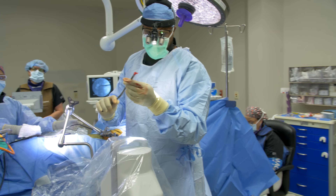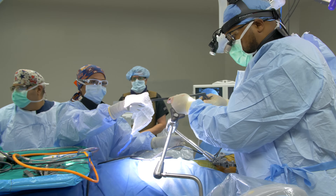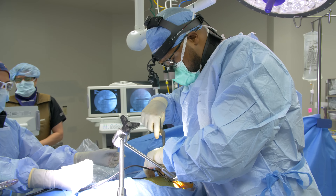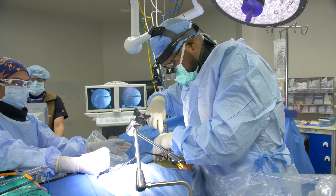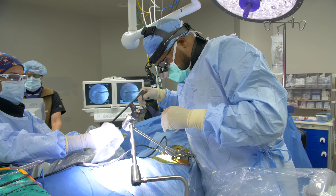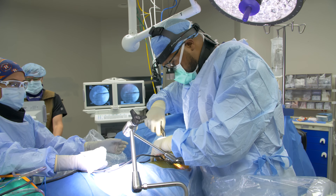This is the disc material we're pulling out. This is what's causing all of the pressure on his nerves. We're removing all of that disc to decompress him, and we're going to replace this void with the spacer in a moment.